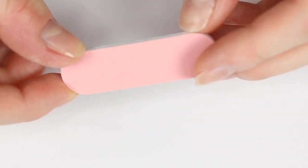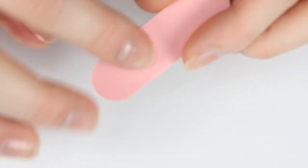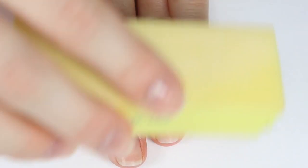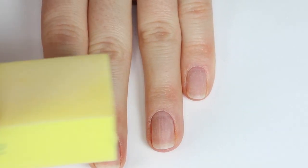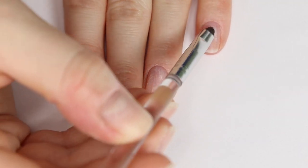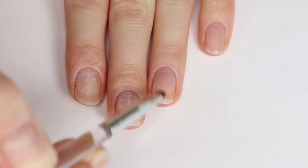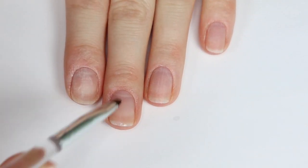The kit does come with a nail file slash buffer tool, but it feels quite coarse for me, so I'm going to use my light buffer block and just lightly buff my nails. Then I'm also going to take my cleanup brush dipped in a little bit of acetone and clean the nail beds of any nail dust that I just buffed.